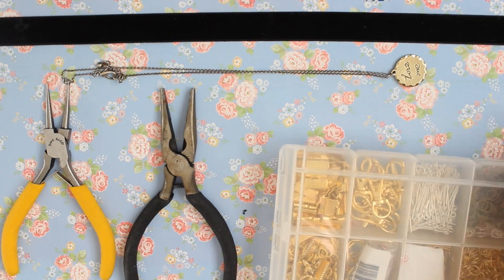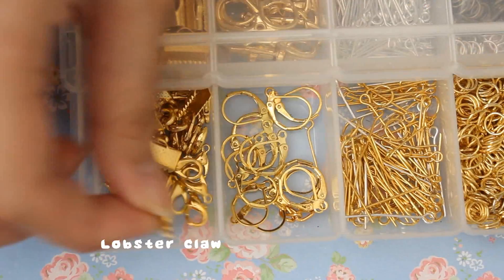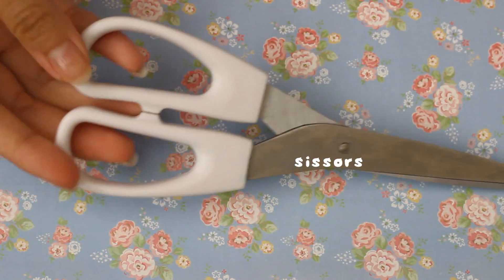Ribbon clamps, lobster claws if your necklace doesn't have any, and lastly, scissors.